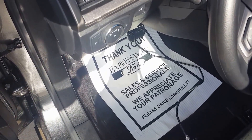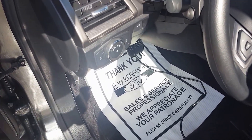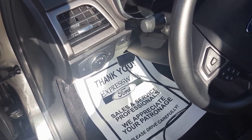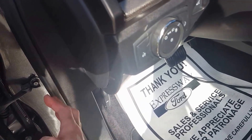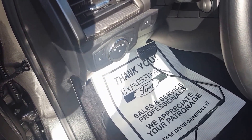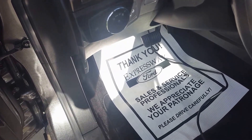I have an 08 Lincoln MKZ and on that one when you go under the dash and look to the left, you've got your fuse box up along there and it's got the code right out in the open — you look under there, take a picture of it, and you've got the code.